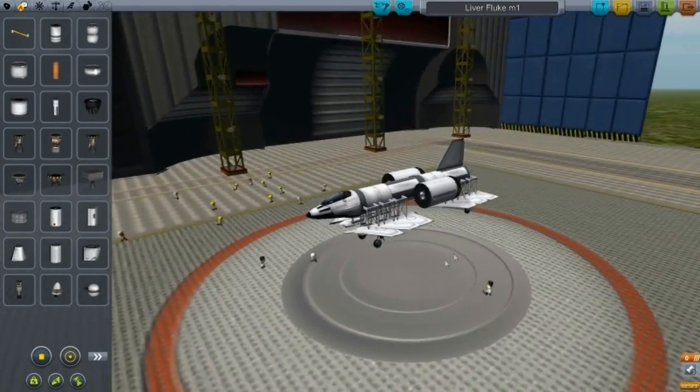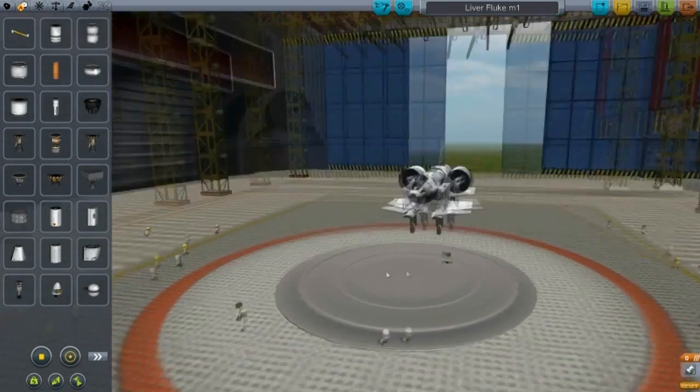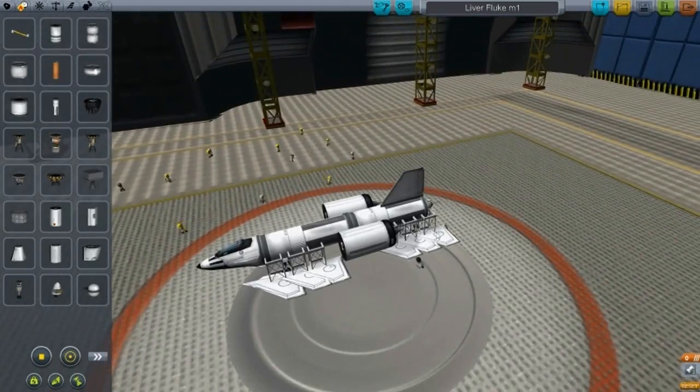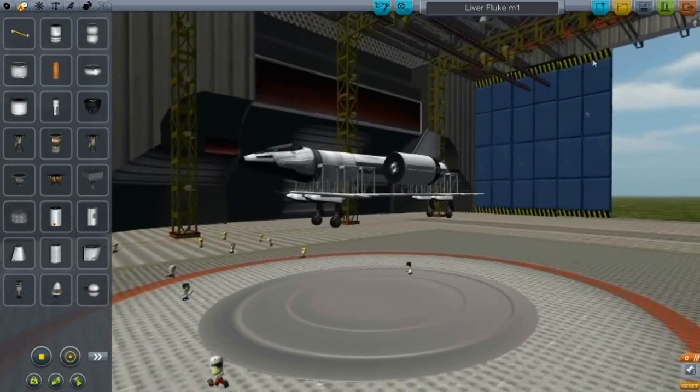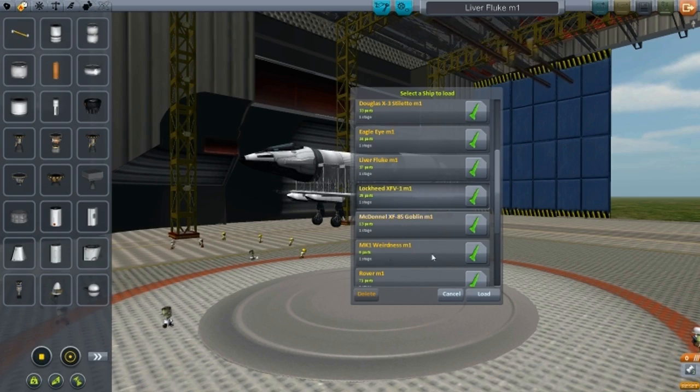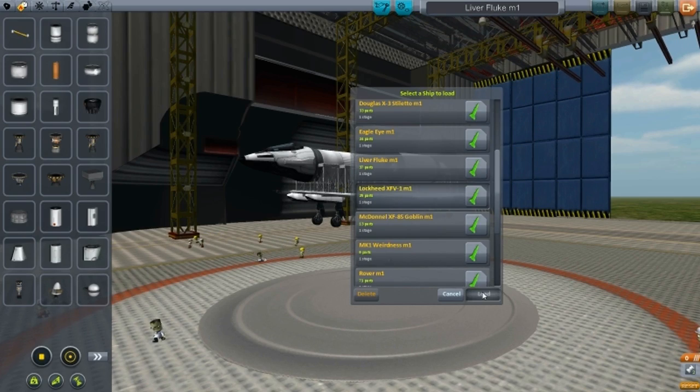This design here is called Liver Fluke. I made it and named it — I tried to make a boat out of it but it keeps on failing, so I'm not going to try it out. But if you want to try it out, it will be in the download link. Let's go to the next design. So we've done Liver Fluke. Now Lockheed — something like that.